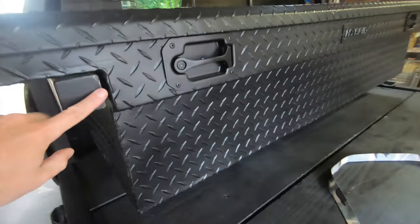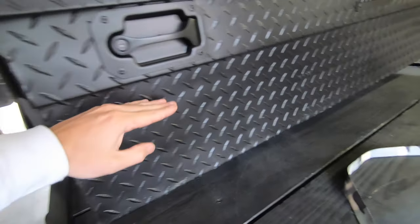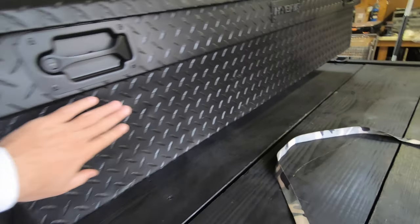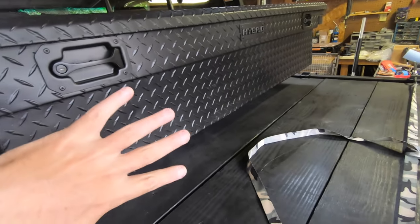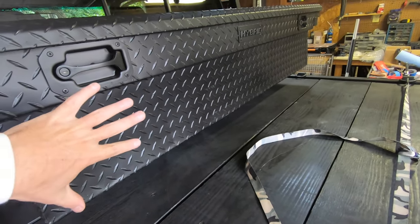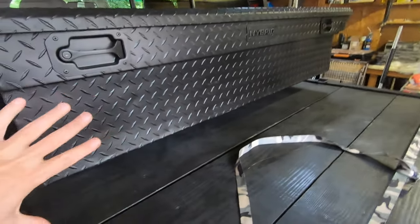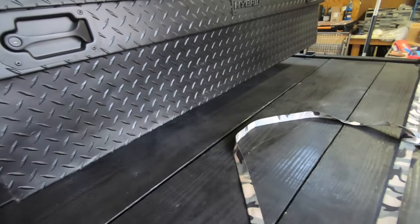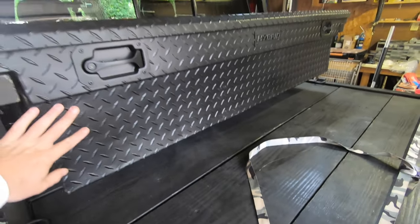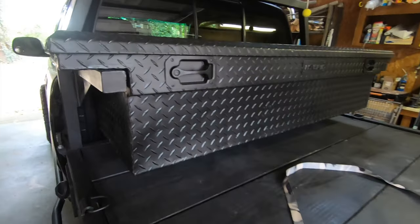I may end up changing the design again in the future — I just go with what's currently working. Long-term, I plan to put a piece of metal along the bottom of the toolbox that I can use as a mounting surface for traction boards, a jack, a shovel, or whatever I want to mount directly to the metal rather than to the toolbox, since the toolbox is only aluminum and you don't want to bolt directly to it.